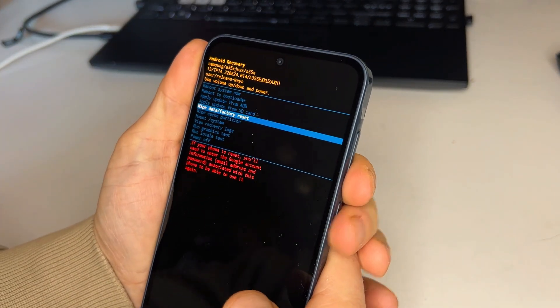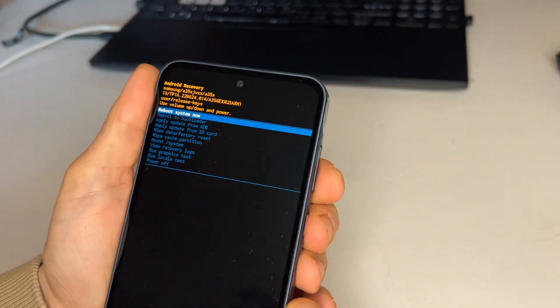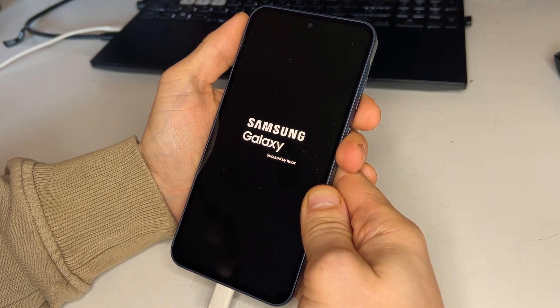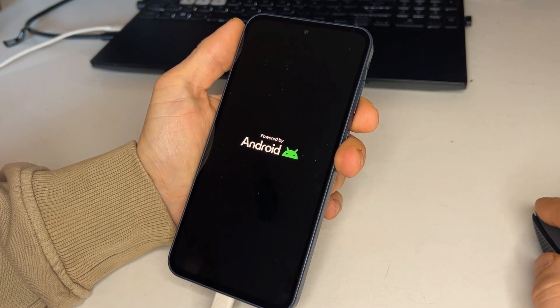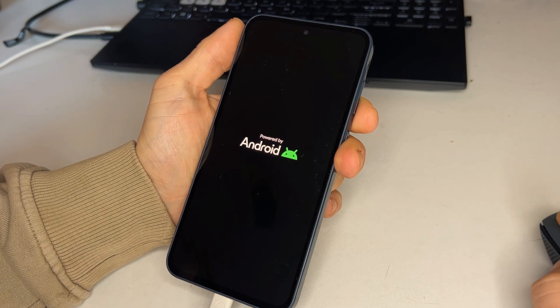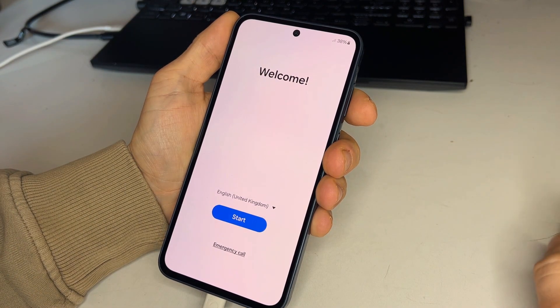In recovery mode, navigate to factory reset and then clear cache. Once that's done, you can reboot the phone.